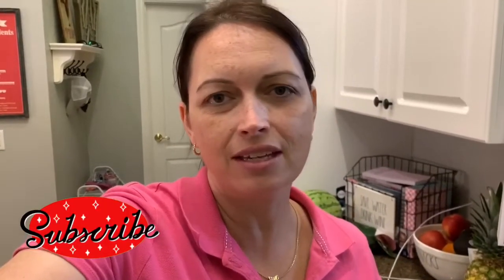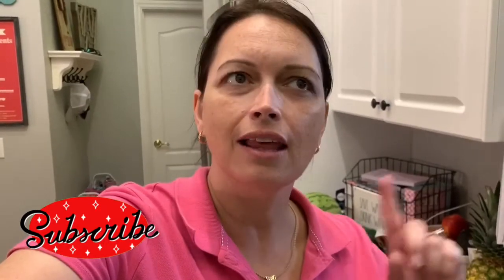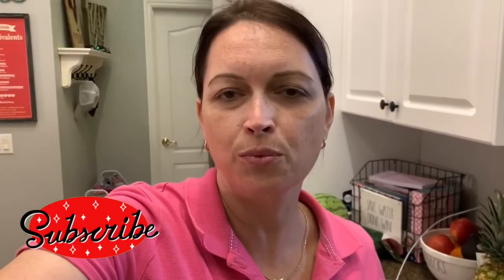Welcome back to my channel and welcome back to another What's for Dinner. My name is Mandy. Today is Monday and we are going to be having some beef sliders. Last week I did sliders with some leftover pulled pork, so this week I'm going to use some leftover roast beef and pretty much do it the same way I did last week, but with beef.